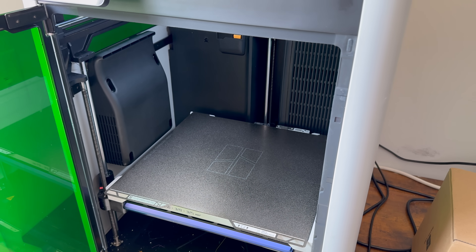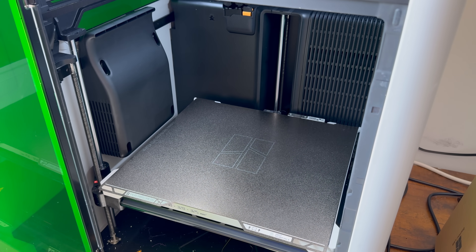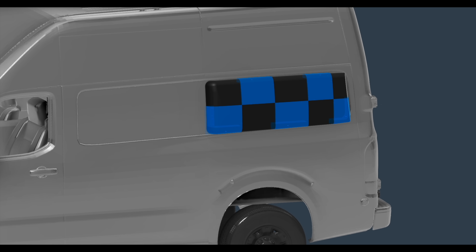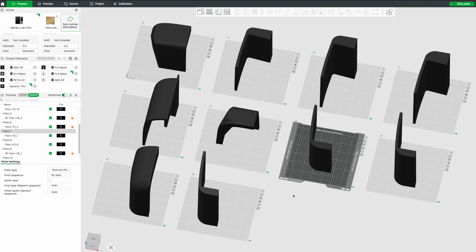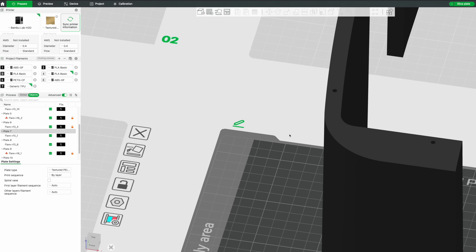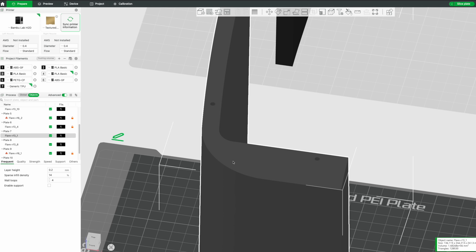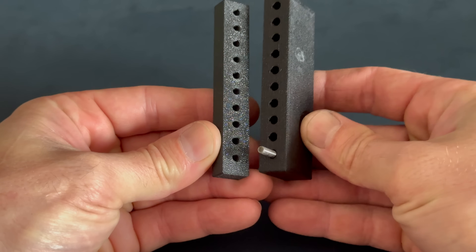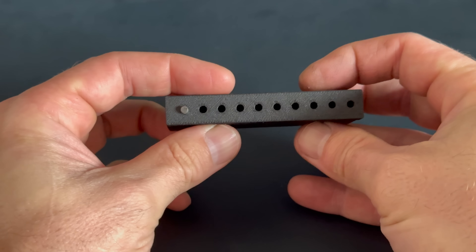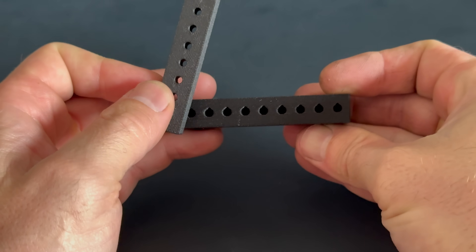I'll be printing this on my H2D, which has a large print volume. Unfortunately the bump-out is extra large, so I will need to chop it up into about 10 smaller pieces. I tried to think of a clever way to fasten these all together, but in the end I just decided to glue them. I added holes for dowel pins to locate everything together, printed some test pieces to get the correct hole size for the dowels, and then spent a week and a half printing pieces — well, actually the printer did all the work.